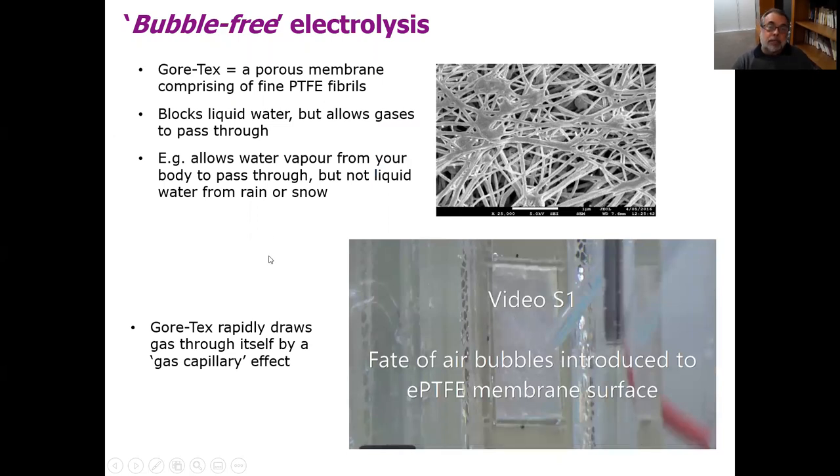There's a material called Gore-Tex — you've probably heard of it, sold in the form of jackets and various other textile items. If you look at the surface of Gore-Tex under a scanning electron microscope, you'll see that it is pretty much a mat of very fine microfibrils of Teflon. Teflon, of course, is strongly repelling of water — it repels water strongly. So Gore-Tex blocks liquid water from going through it, but because of the pores, gases can go through.